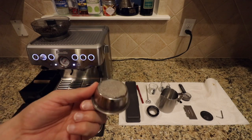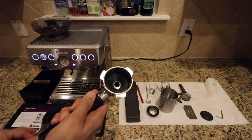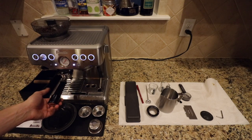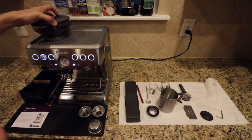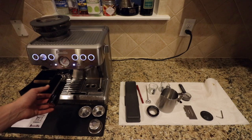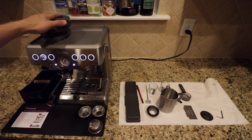Nine times out of ten I just use the double shot basket. You get comfortable with it and know how much pressure you need. You take your portafilter, put the basket in — it snaps in just like that — then put your portafilter right in here. The portafilter on the left, when you go to push it in, it's going to start grinding the beans.